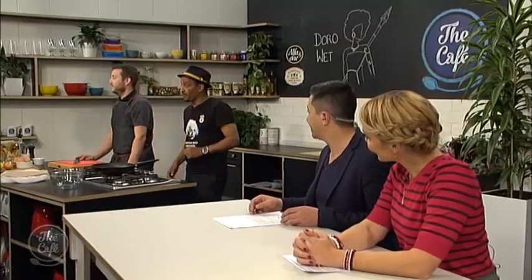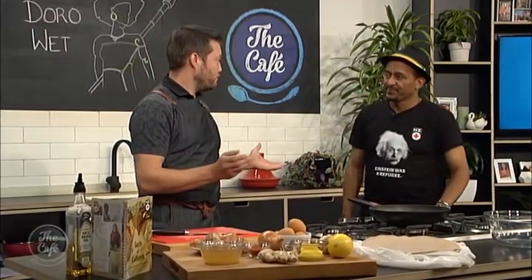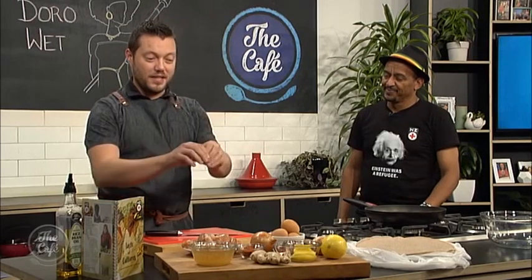Now over to a man who's perfectly in proportion, Chef Mark. I'm joined by Dawit in the kitchen today, so welcome. We are cooking an Ethiopian dish today, and I know absolutely nothing about Ethiopian cookery, so I'm really looking forward to this.